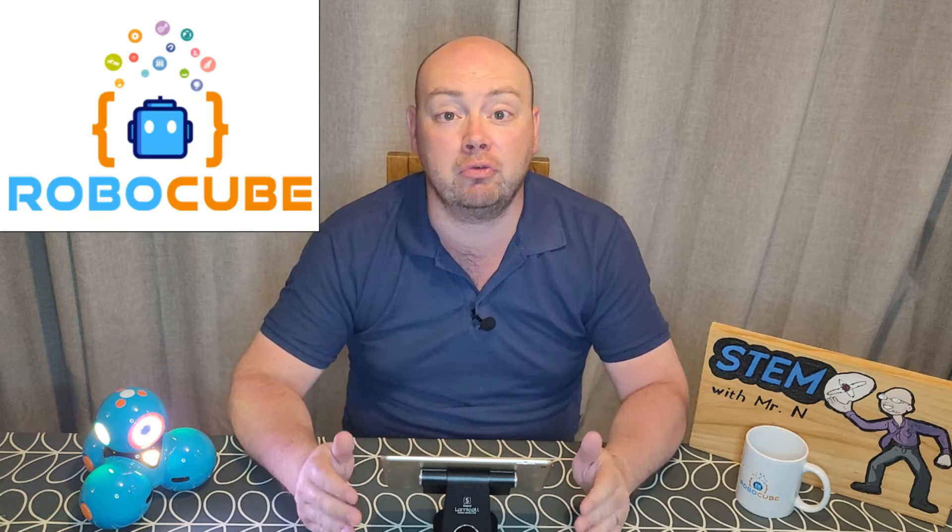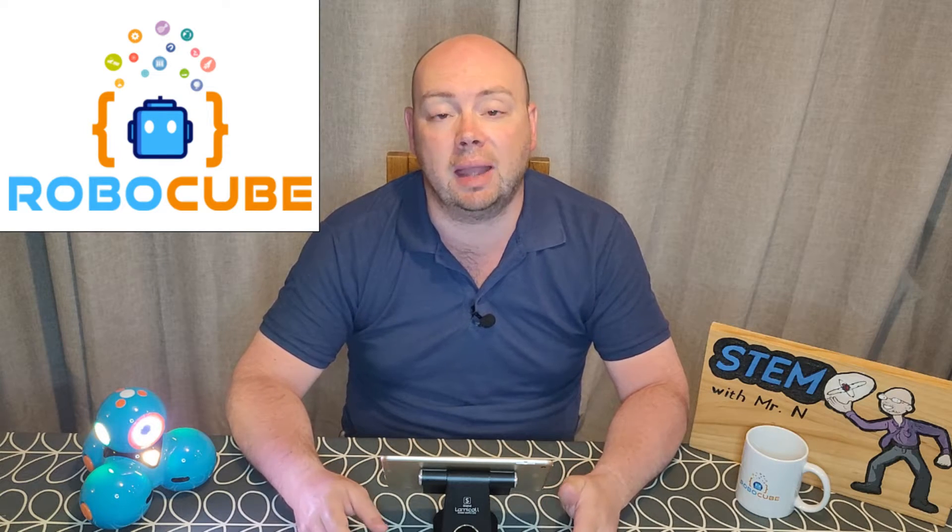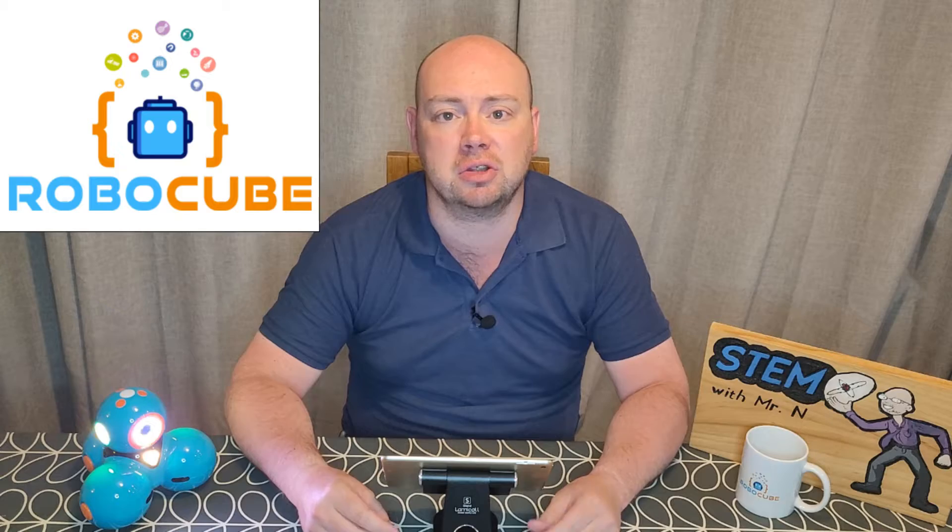Hello and welcome to STEM with MrN's Robot Review, in partnership with Robocube, your destination for everything STEM. This week I'm going to be doing some further explorations with Dash.